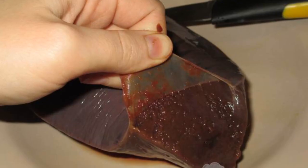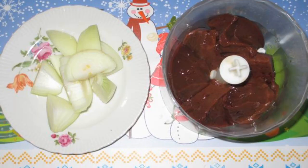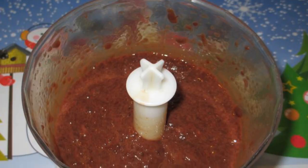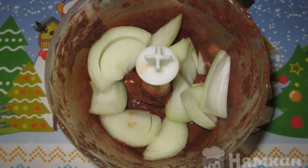Beef liver is washed, and we clean the veins from the films. Cut the liver and onion into pieces. Grind the liver in a blender. We put the liver in a bowl where we will mix all the ingredients.